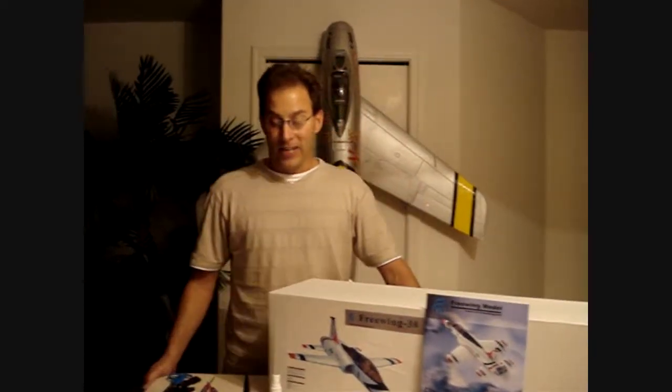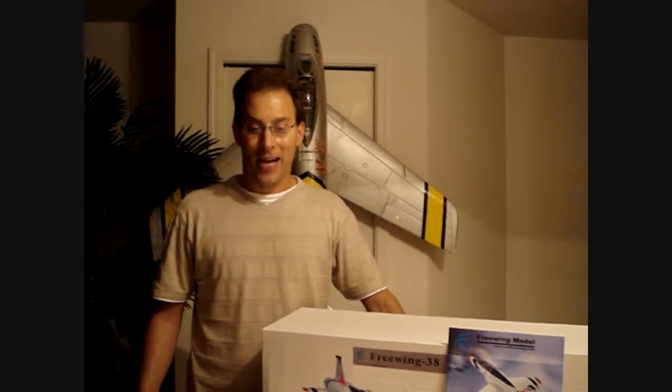Hi everyone. Today what I'd like to go over with you guys and everyone out there is I'd like to show you how to build a T-38 Talon.